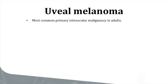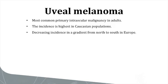Uveal melanoma is the most common primary intraocular malignancy in adults. The incidence is highest in Caucasian populations. In Europe, the incidence shows a gradient from north to south, decreasing from over 8 to 9 per million in Scandinavia to less than 2 per million in the southern European countries.